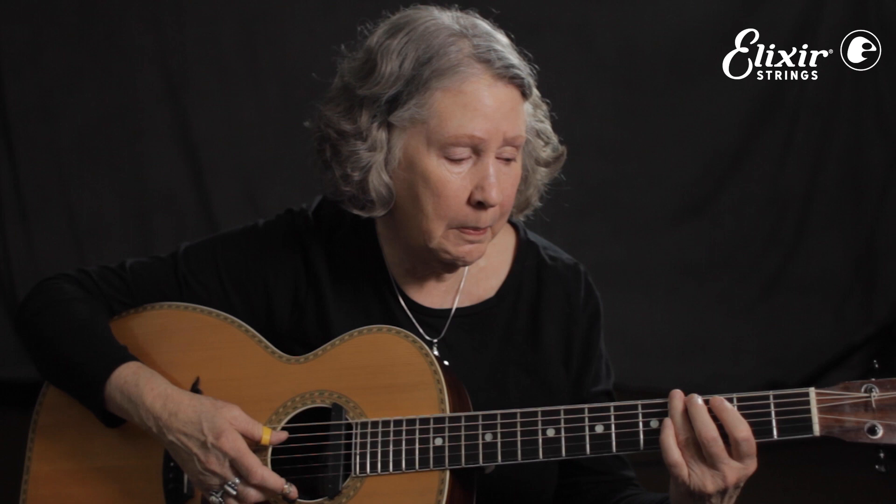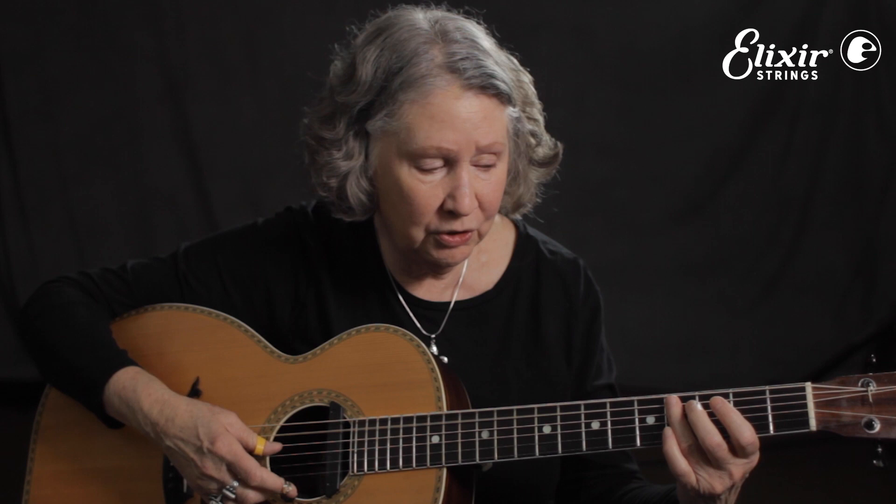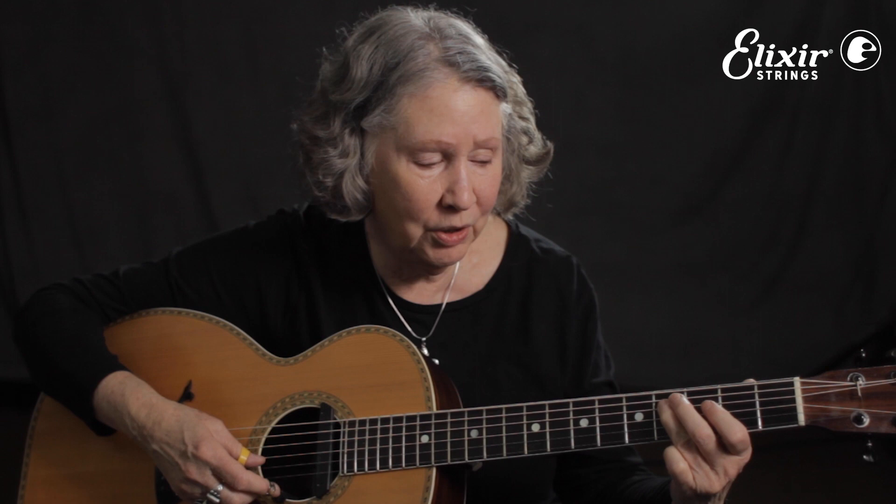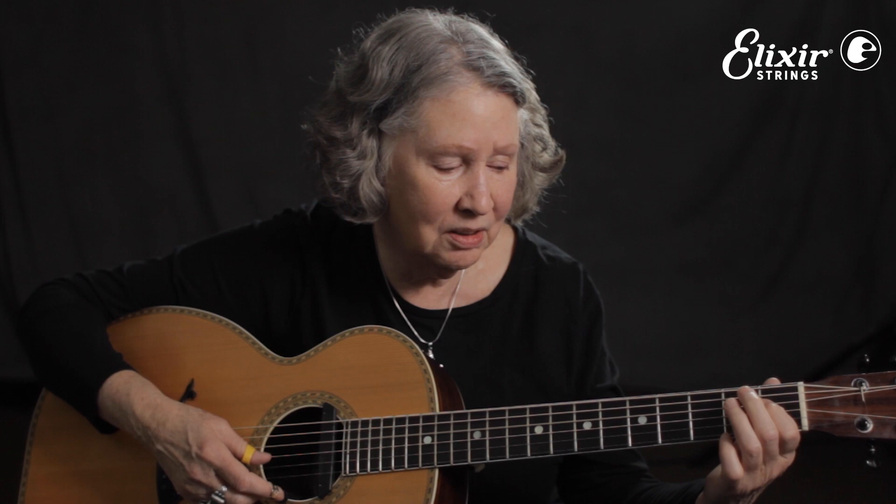Now we'll do the same thing on the A string, same position. Back to E. There are several things you can do on the B — the B is always the troublemaker, it's always problematic. Those are really the notes you want. You can get them here, you can get them here. Or the easy way is to stay on the B in the bass — that's kind of the slacker's way out. And then back to your E.